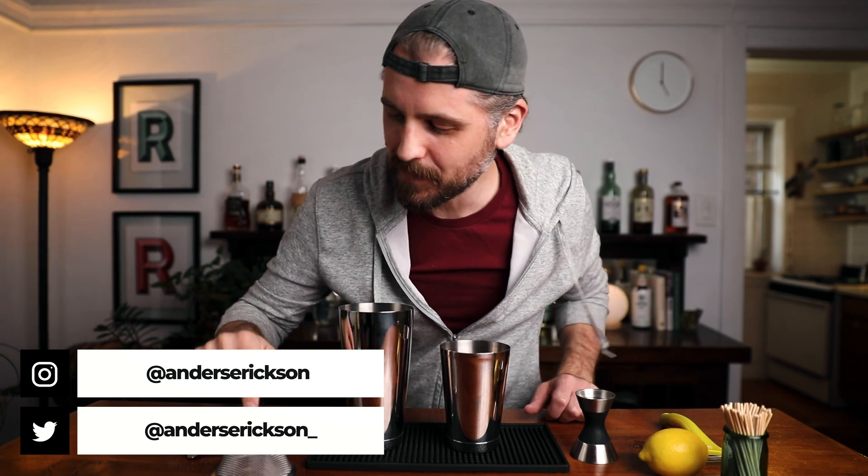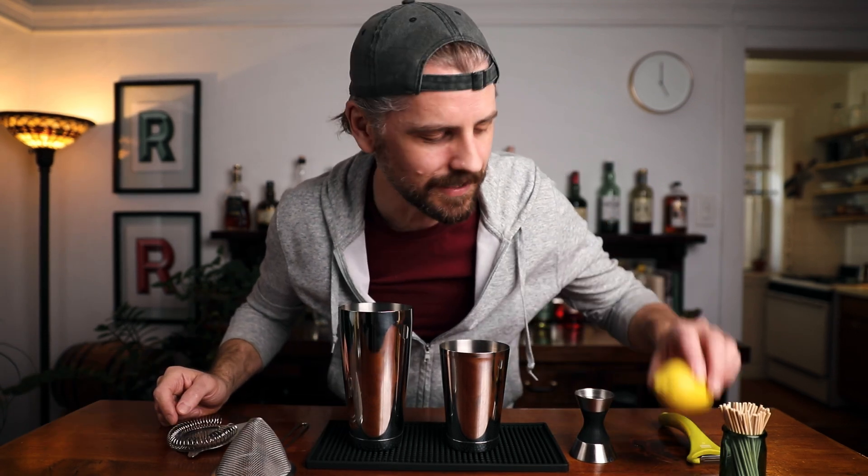For tools, this is going to be shaken, so I've got my Boston shaker, jigger, fine mesh strainer, Hawthorne strainer, and a peeler, because we're going to do a little lemon zest on top. I've also got these little sticks to place the lemon zest on top — you don't have to, it's just a little bonus.